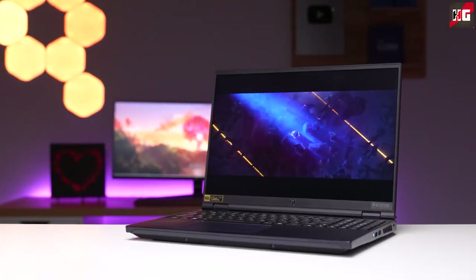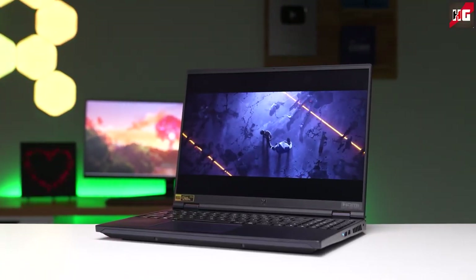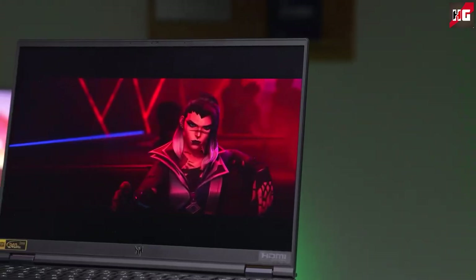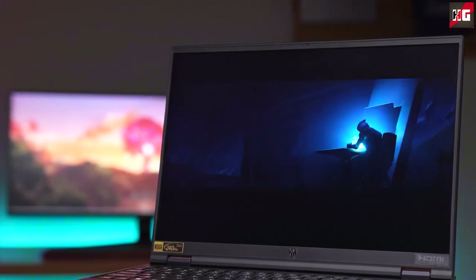But if you are dead set on an upgrade and money is not an issue, the Predator Helios 16 is a great gaming machine — even purely on performance figures. The retail version is expected to be fantastic on cooling, due to the use of liquid metal thermal compound and the large volume of air the two fans can move. When this laptop becomes available, the best buying link will be in the description below.